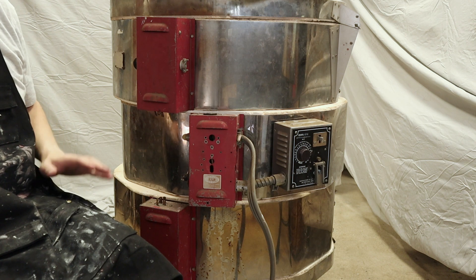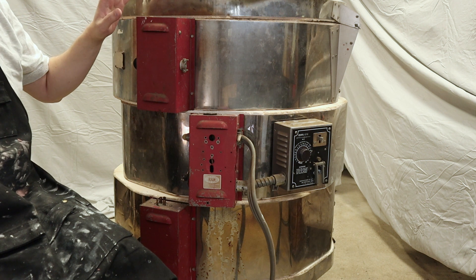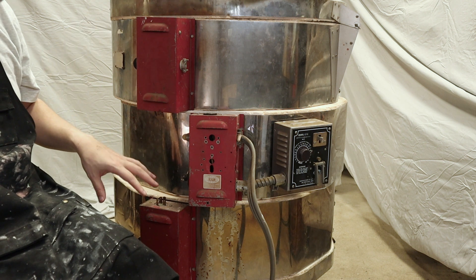Hi, I'm Kent. This is my new old Skutt Kiln. Last time I did a walkthrough and showed that the inside of the kiln is actually in really good shape. Here I've just stacked it up to work on it.